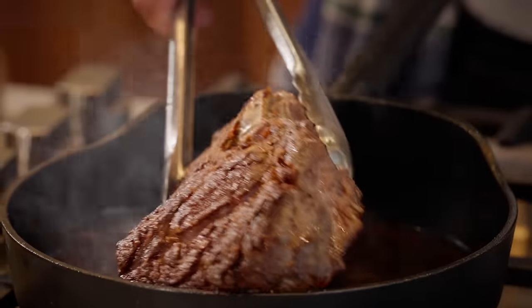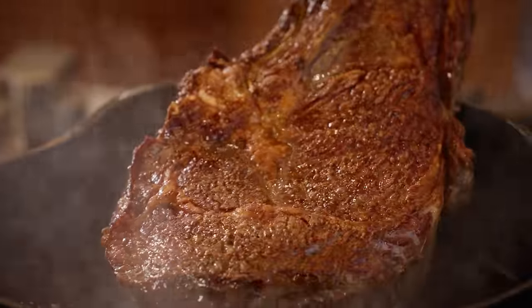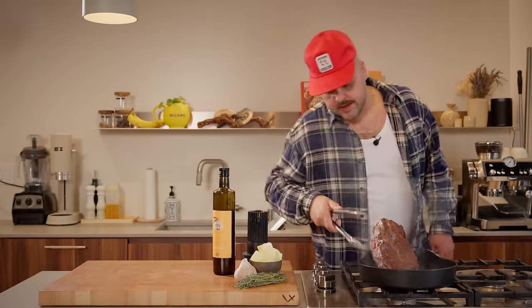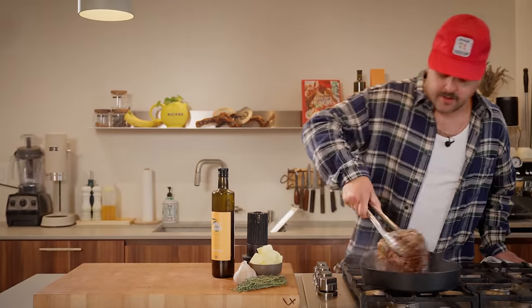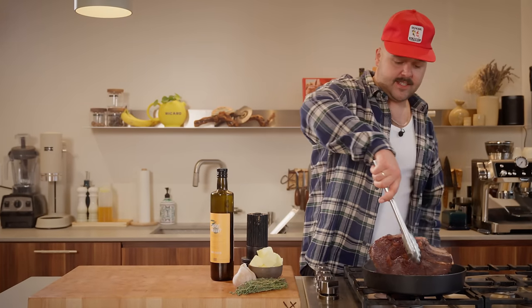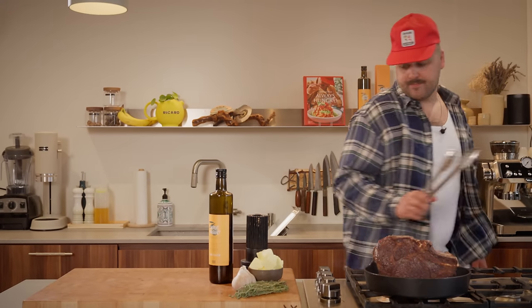Time to flip it again — oh my god, this is even better than the other side! Now what I want to do is put this big boy on the fat cap like this, to render out some fat and get that nice and crispy. Let that render a little bit.